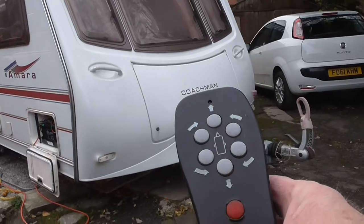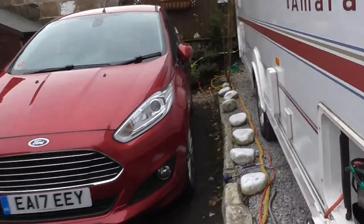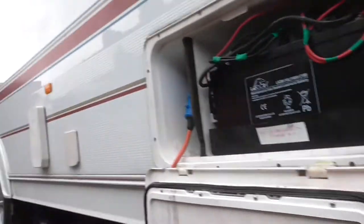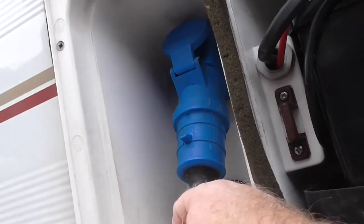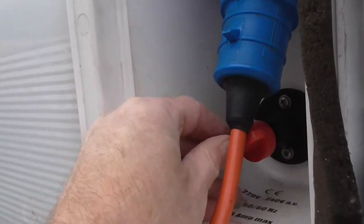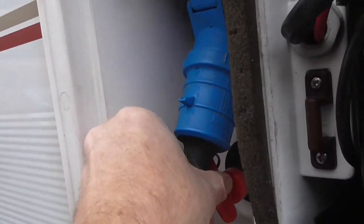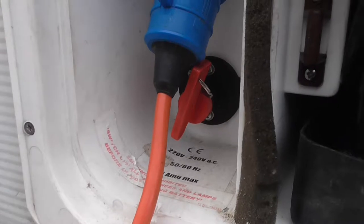To operate the motor mover, first make sure you've got the handbrake on and that you've wound up all four corner steady legs. Then take the isolator key and fit it into this slot here — it lines up with the slot and you turn it all the way to the right. That's now turned the control box on, which is underneath the settee in the caravan.